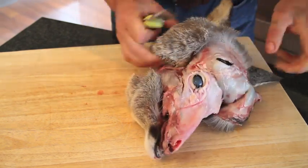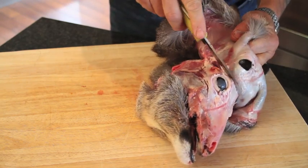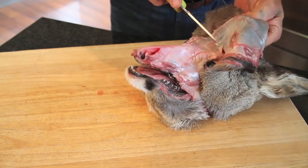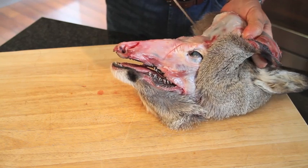Carry on towards the top of the skull. The only obstacle left now is the ears.